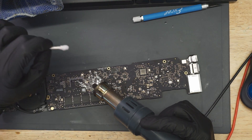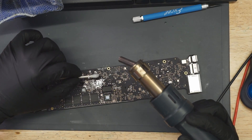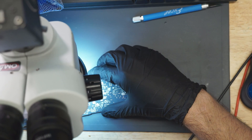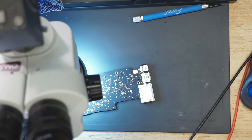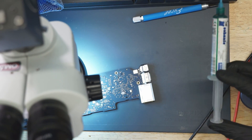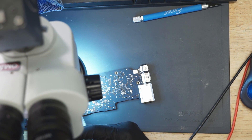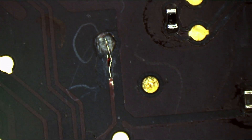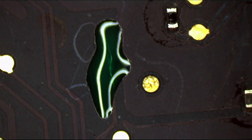Now, I would not have fluxed that resistor area with that questionable thing that barely was corrosion had I seen that earlier. But I didn't, so I did. And just to appease the perfectionist in me, I'm going to do something ridiculous here. Next time water gets on that, it's not going to damage it.